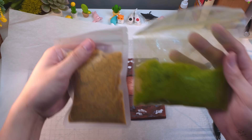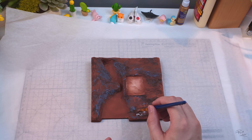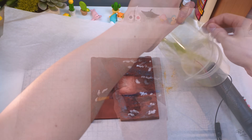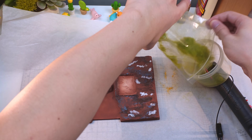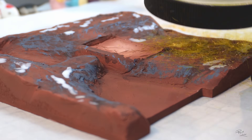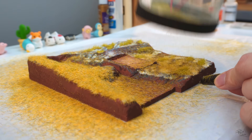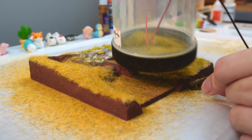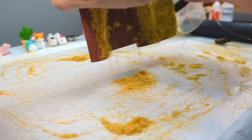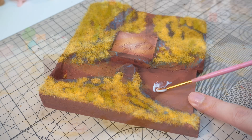As for the grass flocks, I have two colours: a slightly yellow and a slightly green colour. I'll start off with a much more green mix of grass flocks and apply it on tiny little patches here and there. After that, I'll go at it with a much more yellow mix of grass flocking. This should hopefully create some variation in the terrain and not make it look like one giant colour.